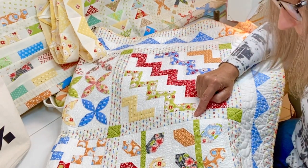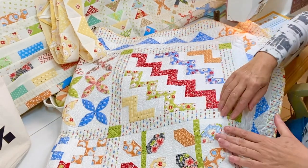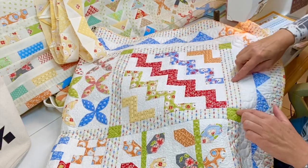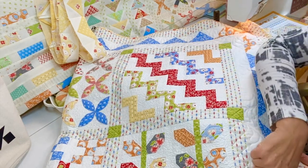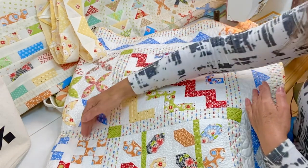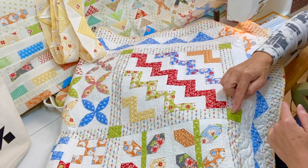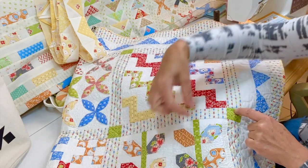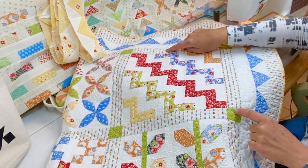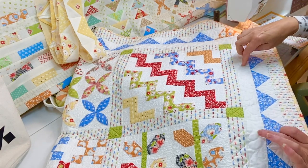Tip number one is keep those separate from one another, mark them, and pay attention. Once you're done adding your sashing to your blocks all the way around, notice that it has what's referred to as a sashing border — meaning the sashing doesn't just finish on the inside of the blocks but goes all the way to the outside and surrounds them with a border that matches the ones on the inside.